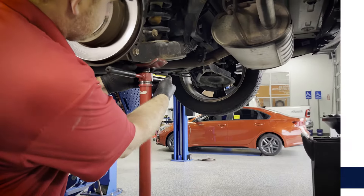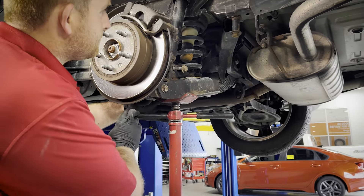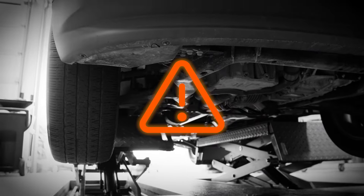It's extremely important to have the axle supported and at the proper height when installing rear shocks. Overextending the shocks during installation can cause major damage when the vehicle is lowered to the ground. This applies to all vehicles, but it's especially important on older or vintage vehicles.